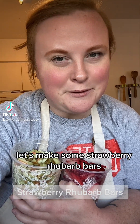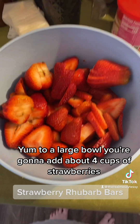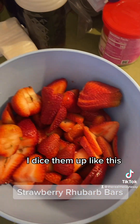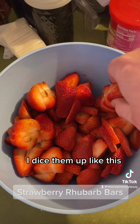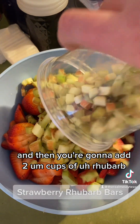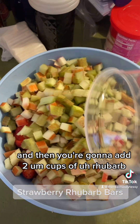Let's make some strawberry rhubarb bars! To a large bowl, add about four cups of strawberries — diced up like this, a little bigger, whatever you like — and then add two cups of rhubarb.